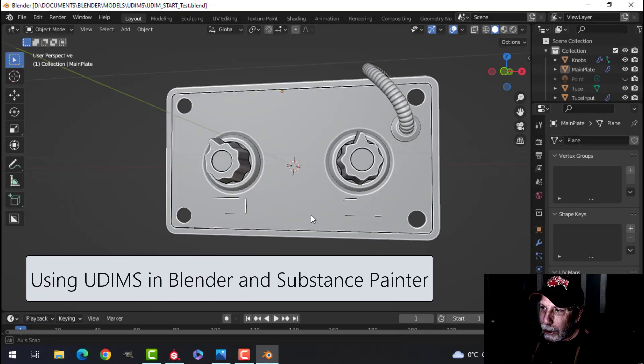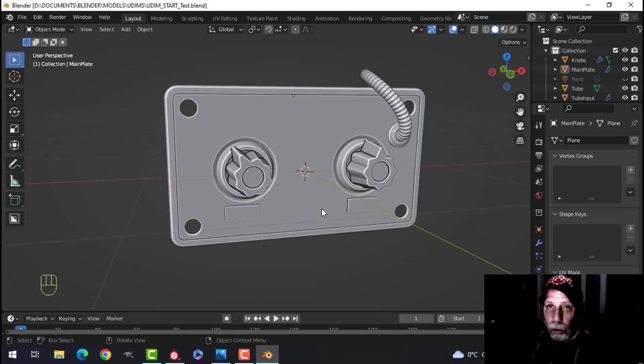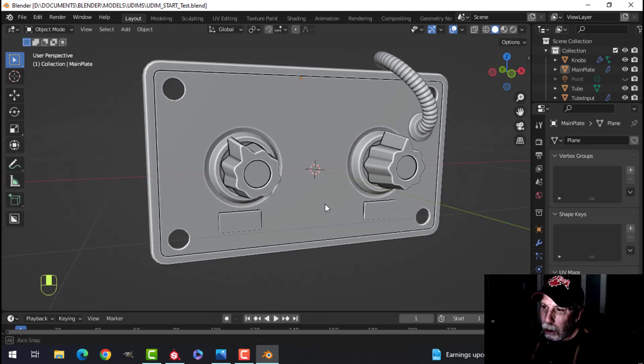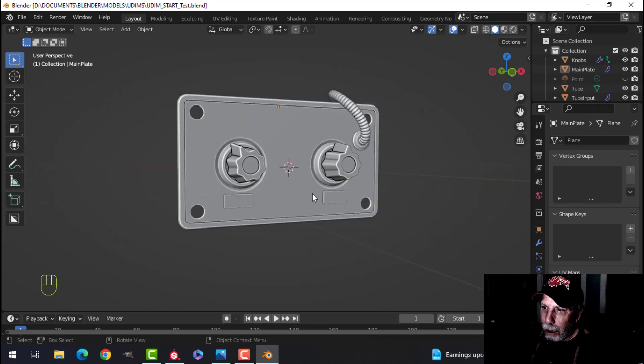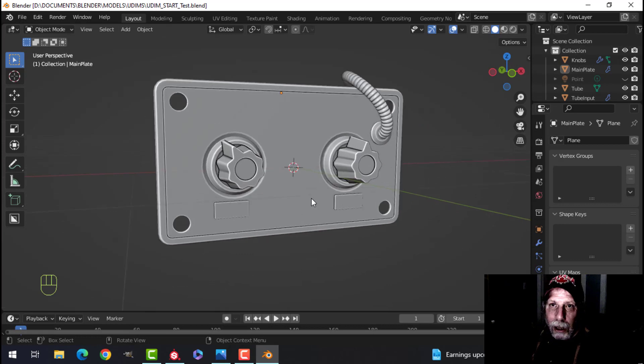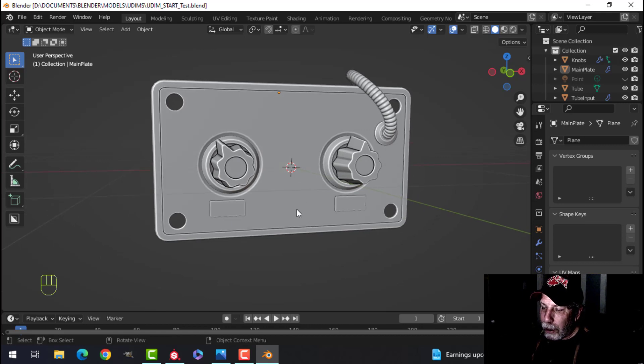I want to show you a technique to get more resolution. Everybody knows that we have one UV grid from zero to one, and if you have a complicated model it can be a real challenge to get the resolution you need on important parts. I'm going to use something called UDIMs, which is not new in Blender — it's been there since about Blender 2.82 — but it's gotten better over time and it's been integrated into Substance Painter, where it works great.